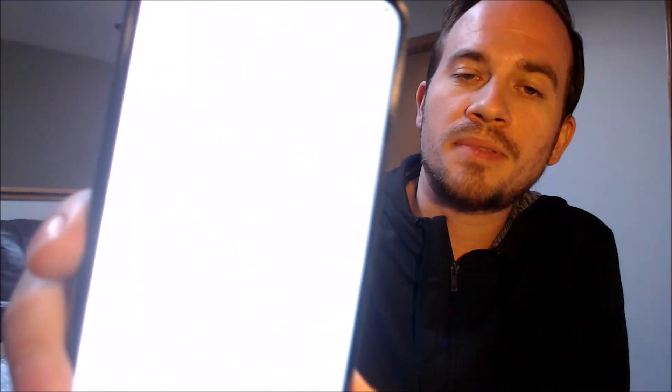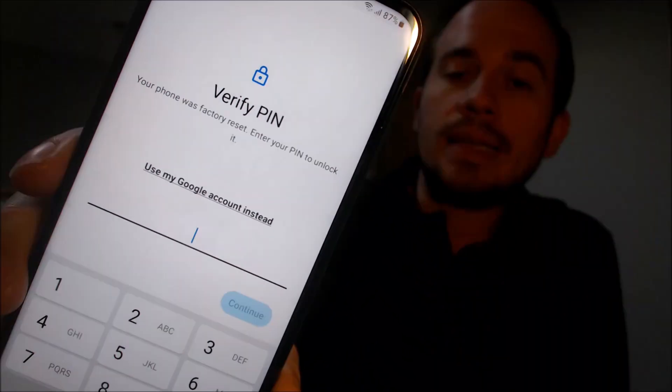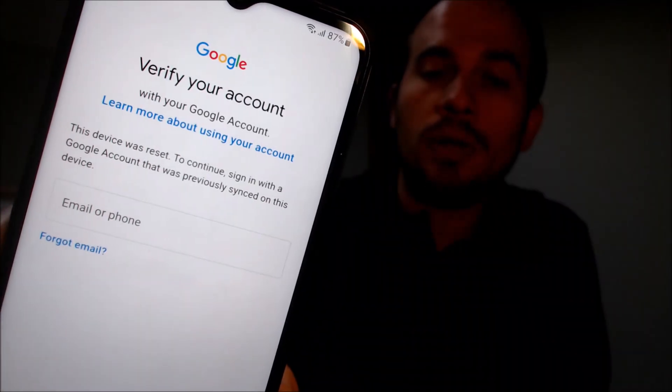Here with us today we have a Samsung Galaxy A23 smartphone and this device does indeed have the Google account lock enabled. As we can see, going through the initial setup steps, we get to the screen that tells us the device was factory reset and to continue we either need to verify the previous security screen PIN lock that was used, or if we tap on 'use my Google account instead' it pulls up the option to sign in with a Google account that was previously used on the device.